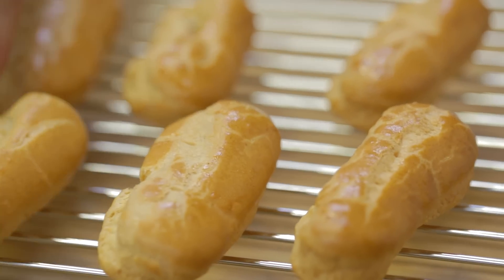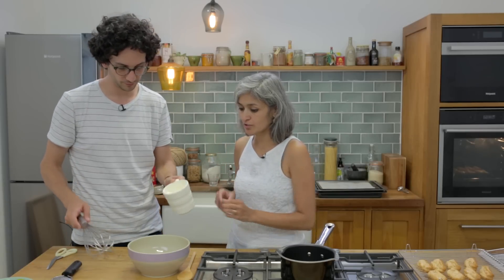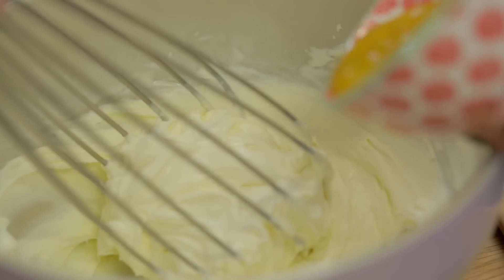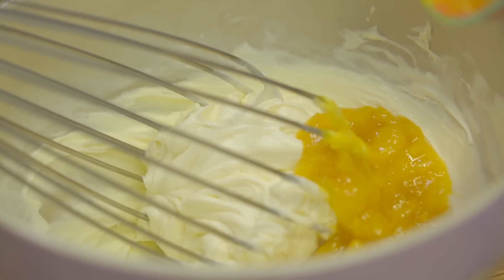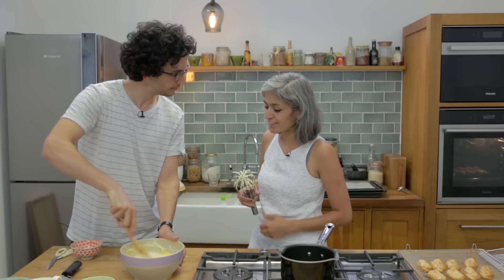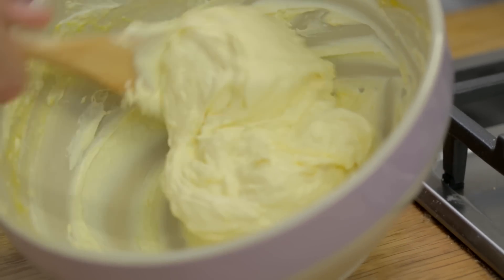The eclairs are ready. While they cool down, we're going to do the filling. We need 300ml of double cream and one tablespoon of caster sugar — whisk it until it forms soft peaks. Then add some fresh mango puree — you can use tinned if you can't find fresh mango. Fold it in nicely.